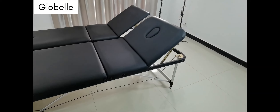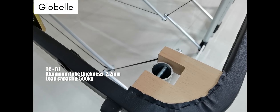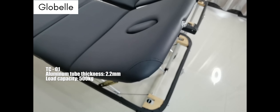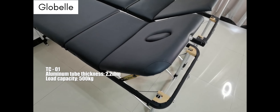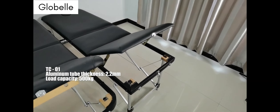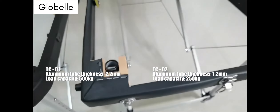Both massage tables are made with aluminum construction, but there are some differences. The TC01 has an aluminum tube thickness of 2.2 mm. The massage table is made of a reinforced aluminum frame with support cables and hardwood corner blocks for superior strength, enabling a load capacity of up to 500 kg. The TC02 has an aluminum tube thickness of just 1.2 mm, and its static load bearing capacity is 250 kg.